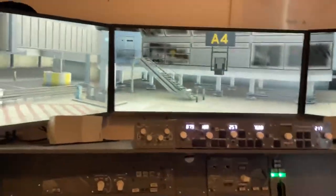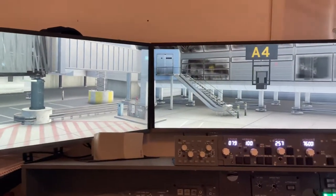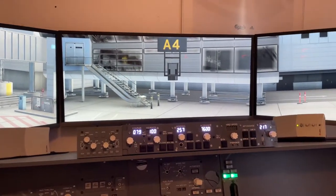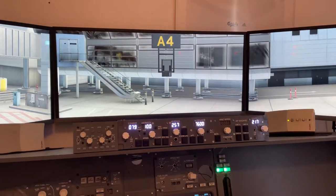So yeah guys, this was just a short update on my 737 home cockpit. I hope you liked it and I will see you soon. Have a safe flight.